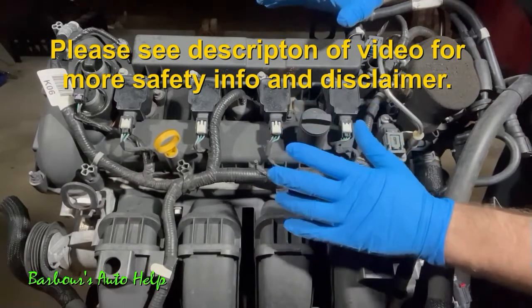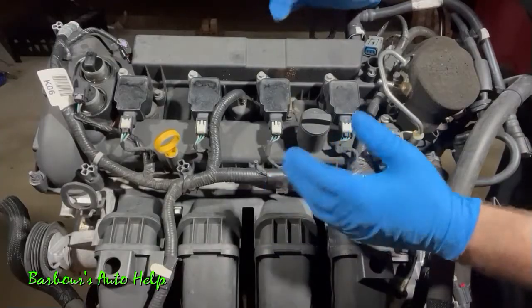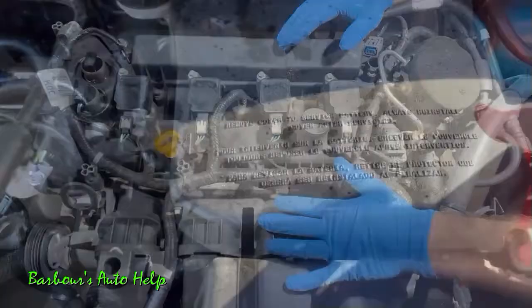Right off the bat, I'm not using a repair manual — I'm just going to show you how I replace this gasket. I'm not going to provide any torque specs, so you will need a repair manual for that information. But there's plenty of useful information here that you can glean for your project.